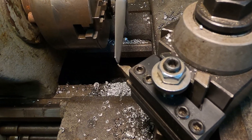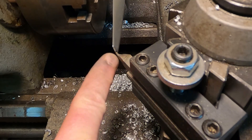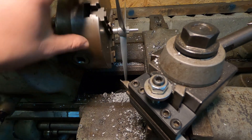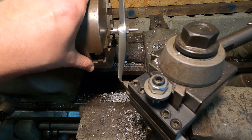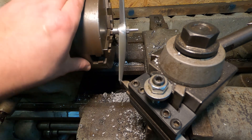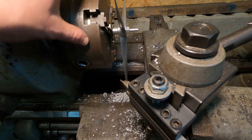With the blades cut to length, I'm going to check the tracking and line up the leading edge of the prop to the cutoff tool. I'm just doing this visually — not using an indicator. It appears that I got pretty lucky; I didn't have to do any bending of any propeller blades, which is good.